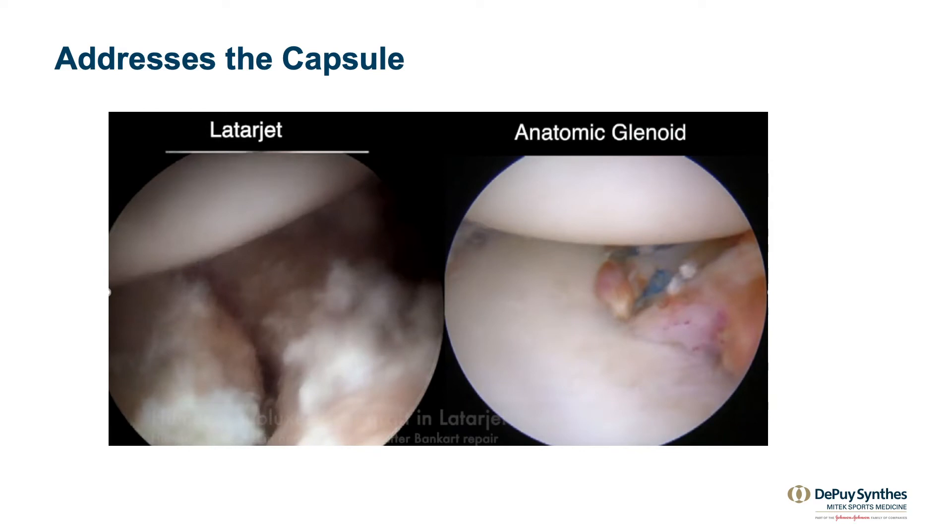This technique also addresses the capsule. With the arthroscopic Latarjet, the capsule is excised and the shoulder is actually subluxable on top of the graft after surgery. Whereas with the anatomic glenoid reconstruction, the Bankart repair is performed on top of the graft, making the shoulder stable right at time zero.